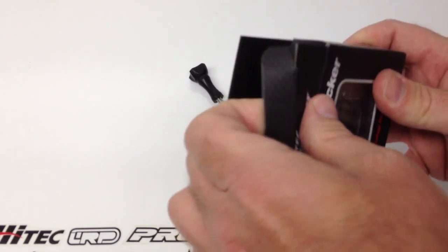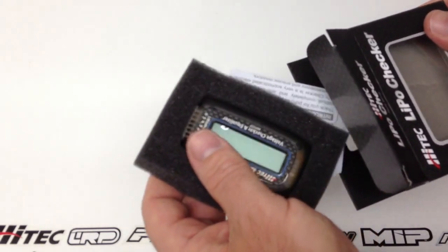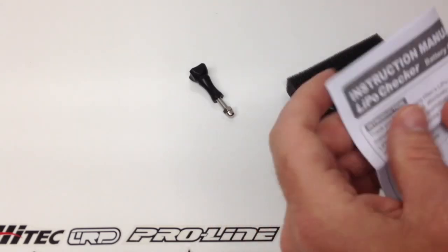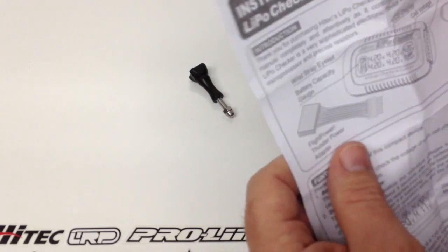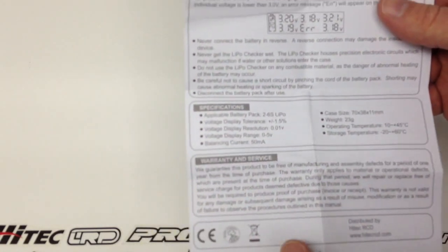This is going to be specifically for LiPo batteries — it wouldn't work too well with other batteries on the market that don't have a balance adapter. First, this is your instruction manual for the LiPo checker and balancer. It gives you some pretty good information. I'm going to throw this in my pit bag so if I have a question while I'm out in the field I can answer it right away.